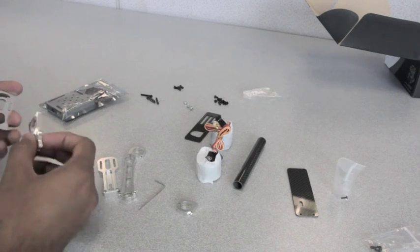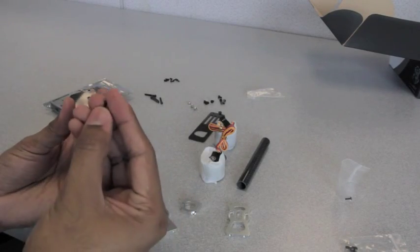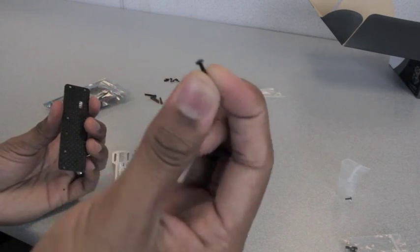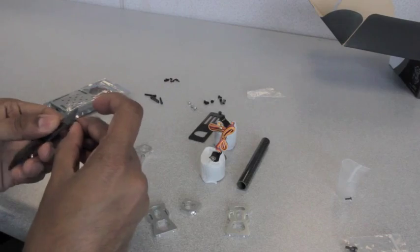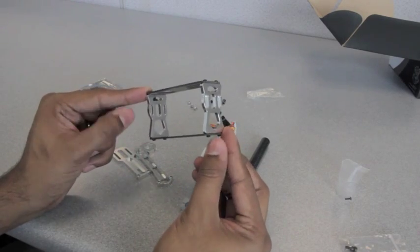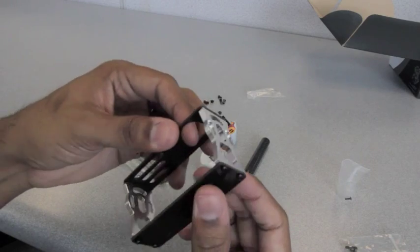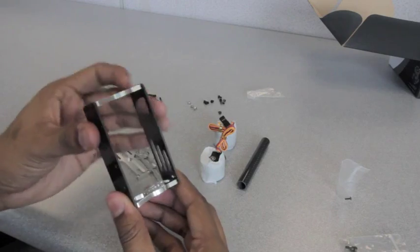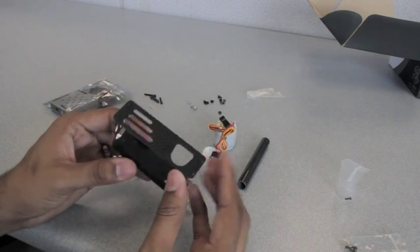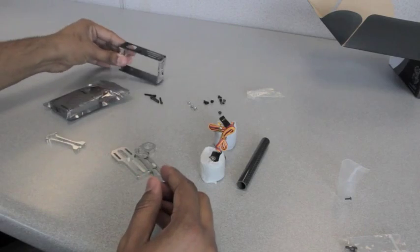Okay, so we'll start by assembling the little cage for the GoPro. We're going to be using the little small M2 button head screws to assemble the cage. As you can see, this is the assembled GoPro cage. Obviously you're probably going to have to take off the top plate to add or remove the camera. I'm probably going to put some dampener for the camera right here in the bottom. That's basically it for that.